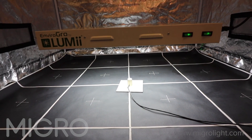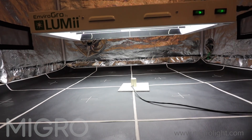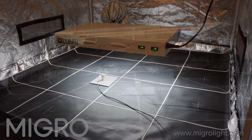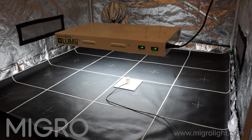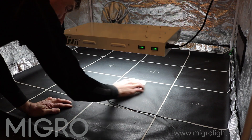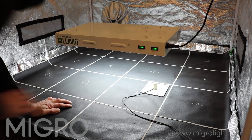We're going to test the output at the recommended hanging height. In this instance it's 20 centimeters, as recommended by Lumi, and we're going to test the power output, look at the coverage, and compare it against other lights.